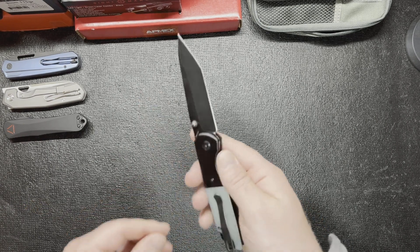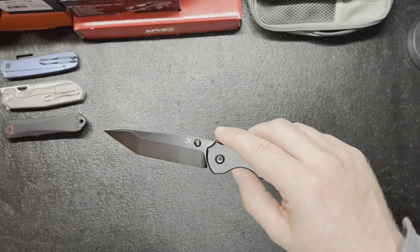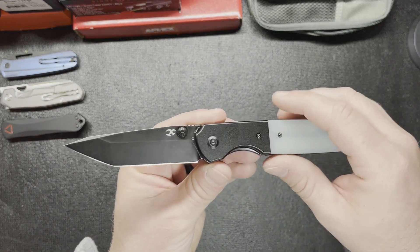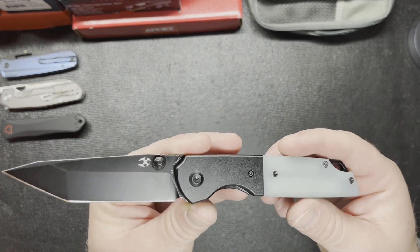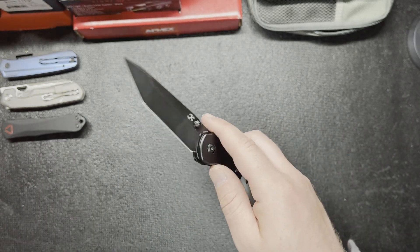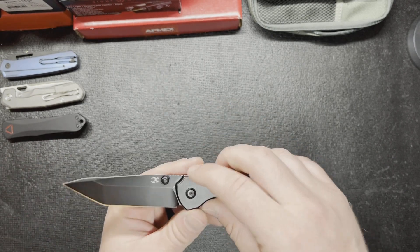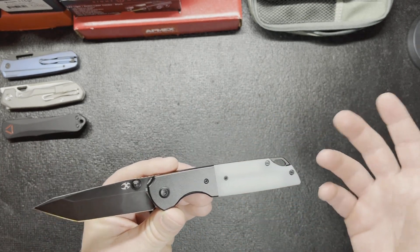This is my first one and I love the tanto blade. Obviously it's got that black stonewash on it, which is my favorite. It is also D2 steel, which I'm a fan of. D2 is good work steel for budget blades — you can tear them up and not feel too bad. But this is a little bit nicer of a knife; it looks nicer to me.